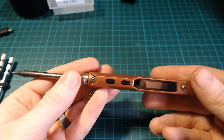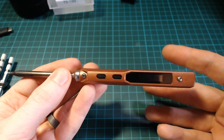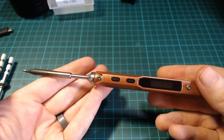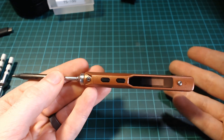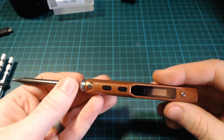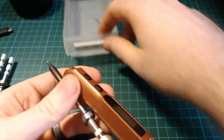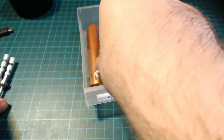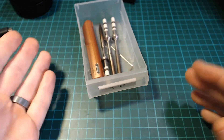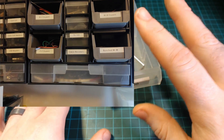One of the huge advantages it has for me over a regular solder station is how small it is. I don't have a dedicated maker space or lab, so I just use my desk for soldering. When I'm not soldering, it's hugely beneficial to be able to completely clear off my desk. I actually store it in a component drawer — it fits the soldering iron and the heads, and I just leave the wire off to one side.